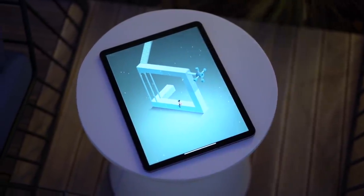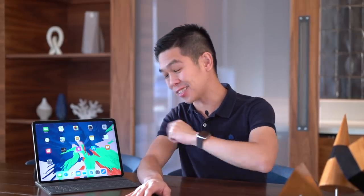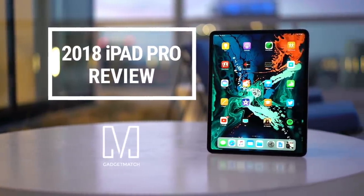Apple's new iPad Pro is more beautiful, more powerful, and more useful. But can it replace your Mac as your daily driver, and is this the iPad for you? Hi, I'm Michael Josh, you're watching Gadgetmatch, and this is our 2018 iPad Pro review.